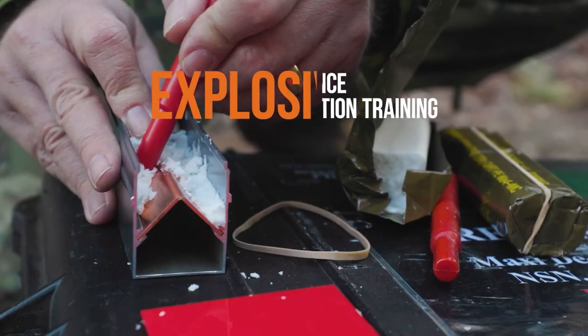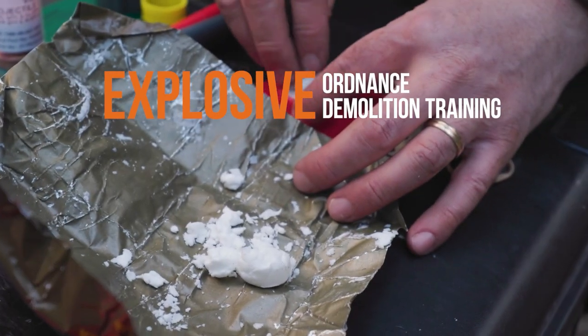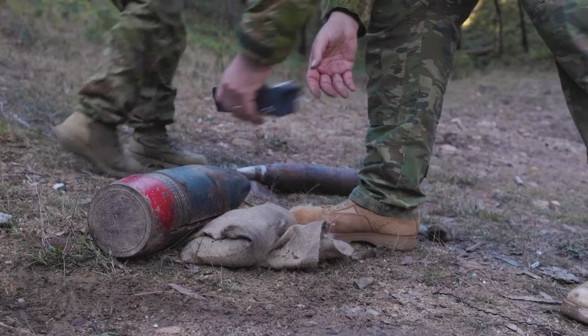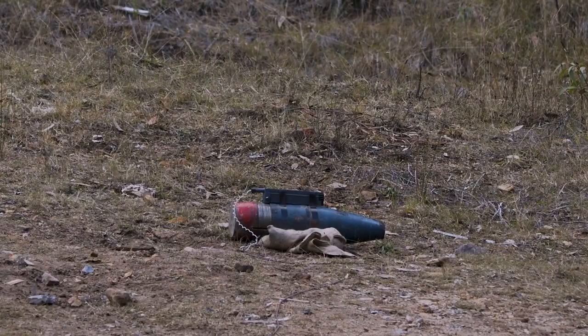We've used what we call shape charges on EO items just to see the potential of cutting through the material on the outside. Although the items are inert, it gives you a really good idea of how you'd use it in a live scenario.